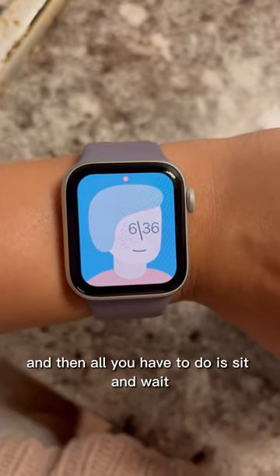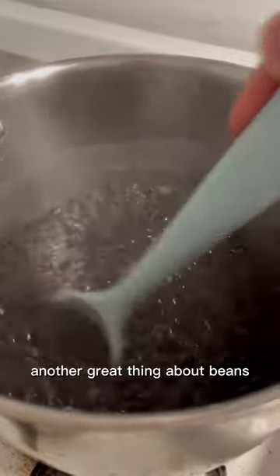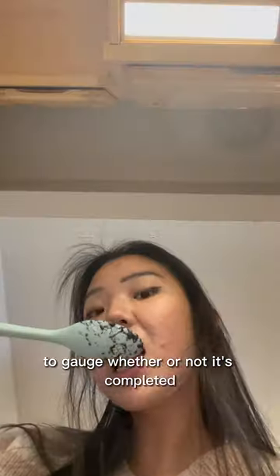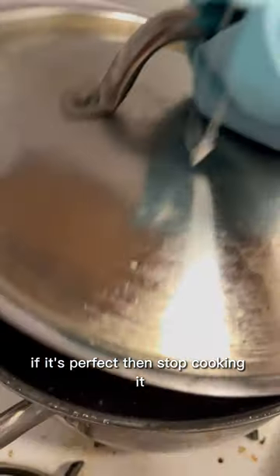And then all you have to do is sit and wait and stir the pot every so often. Another great thing about beans is it helps you get comfortable tasting your food to gauge whether or not it's done. If it's undercooked, just cook it for longer. If it's perfect, then stop cooking it.